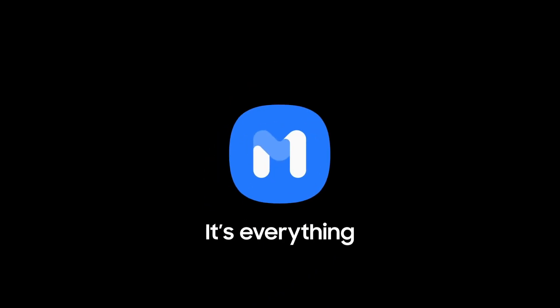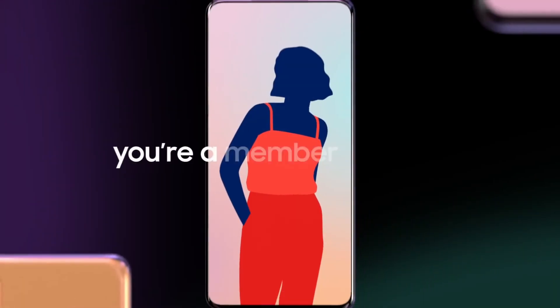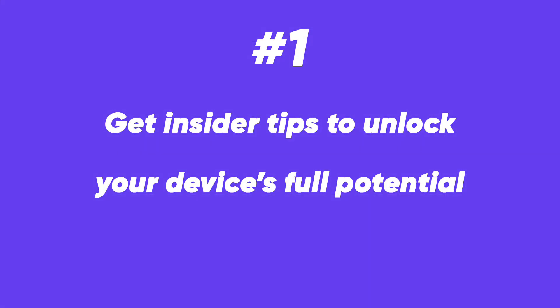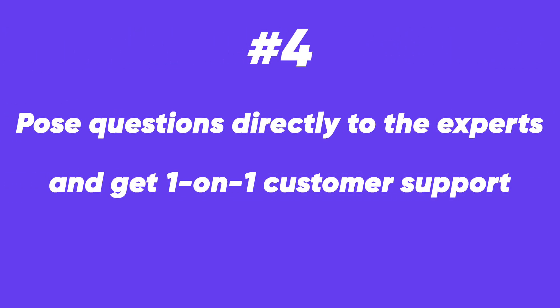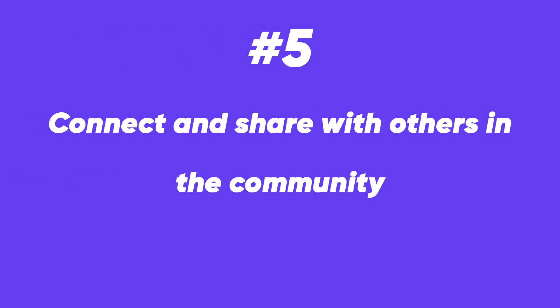Samsung Members app offers expert support, community connection, and exclusive perks to Galaxy consumers. The company claims you can discover your possibilities with Samsung Members. The first is insider tips to unlock your device's full potential. The second is to easily review device diagnostics. The third is to access exclusive events and benefits. Next, post questions directly to experts and get one-on-one customer support. Finally, connect and share with others in the community.